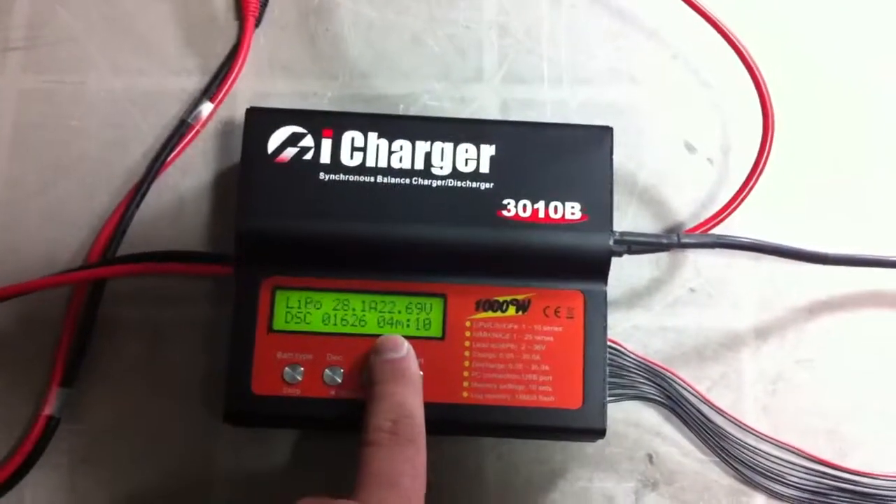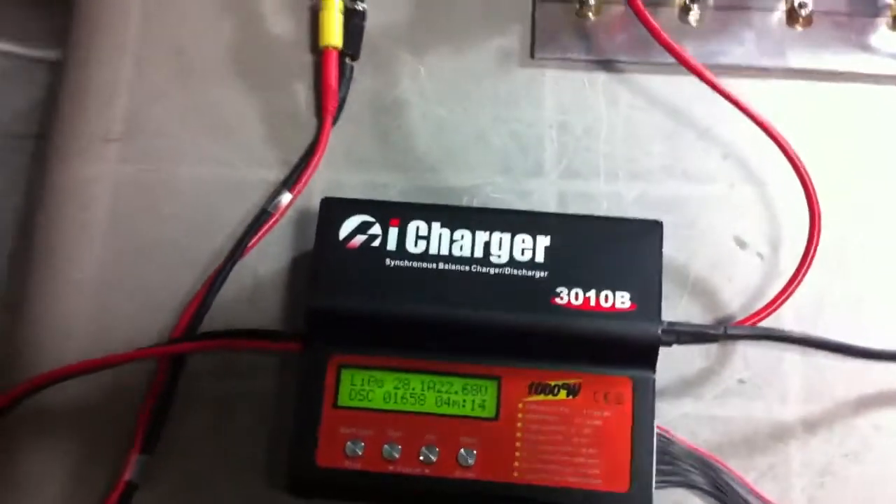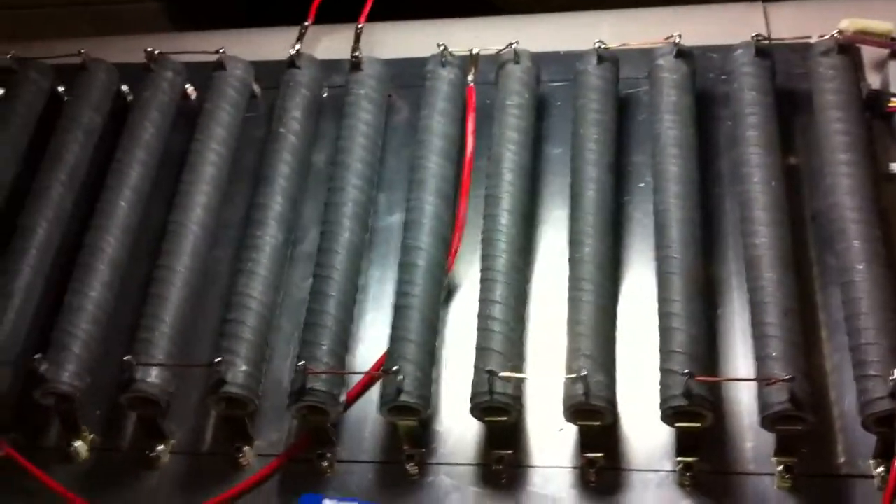And it's really quick. Like you can see, I'm almost at four minutes and almost at halfway of the pack, which is pretty crazy. I mean, probably within 15 minutes I could discharge my pack.